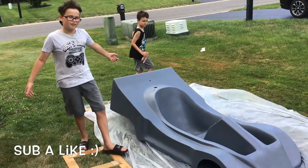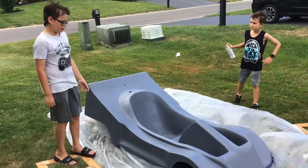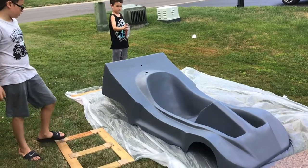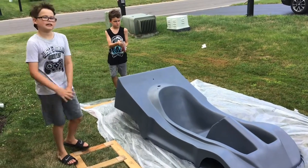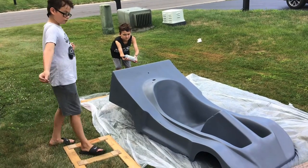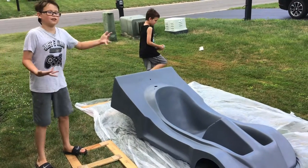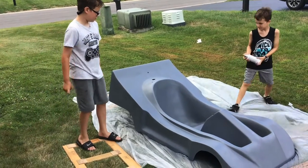Hey guys, welcome back to another video. It's really windy out today. Right now I'm spray painting the body of the go-kart with primer so we can prepare it. We're planning on making the body silver, because when I turn my go-kart around it looks way cooler than the color blue.